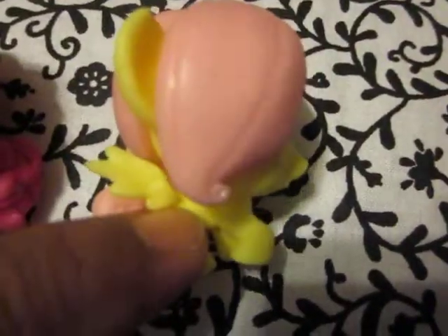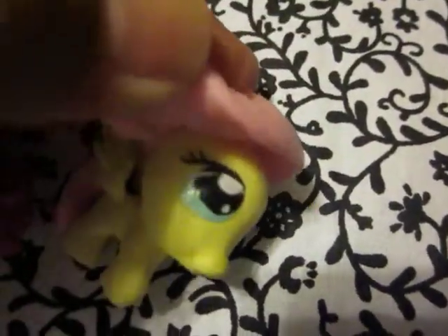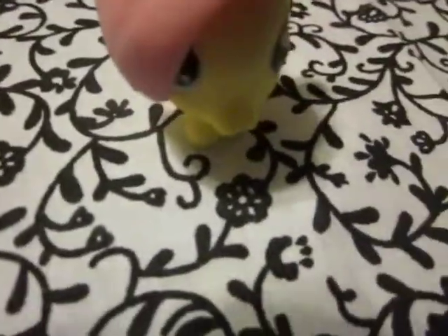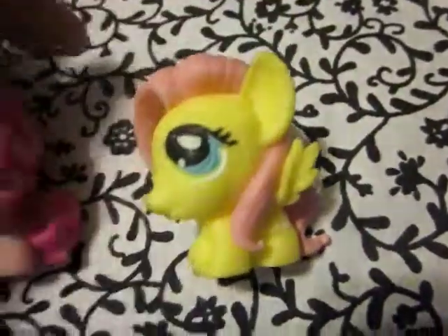From the other side — totally cute. Hair flap, super cute. Little ears. She has a slightly harder time standing up, but not by a whole lot. Love them.